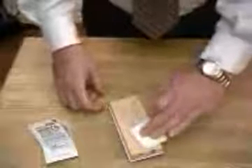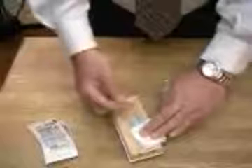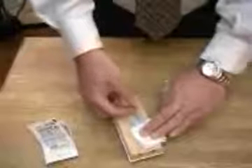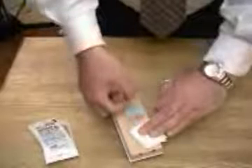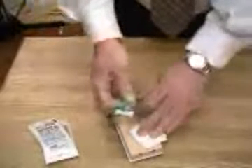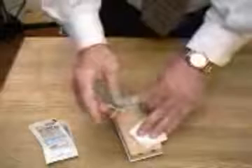So what you do is you apply pressure, grab the device by the very rear. You'll see here that there is a little triangle thumb pad. What you want to do is apply pressure, extract, turn the needle away from you, grab the tubing, and activate the safety shield.